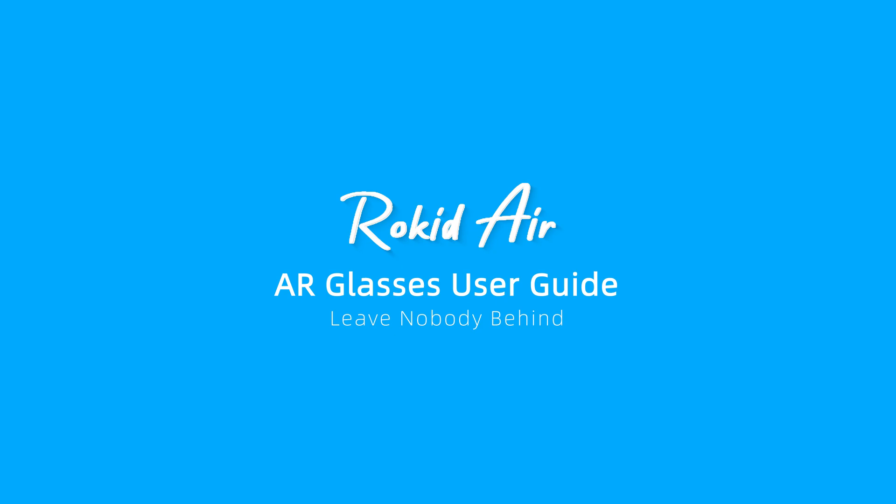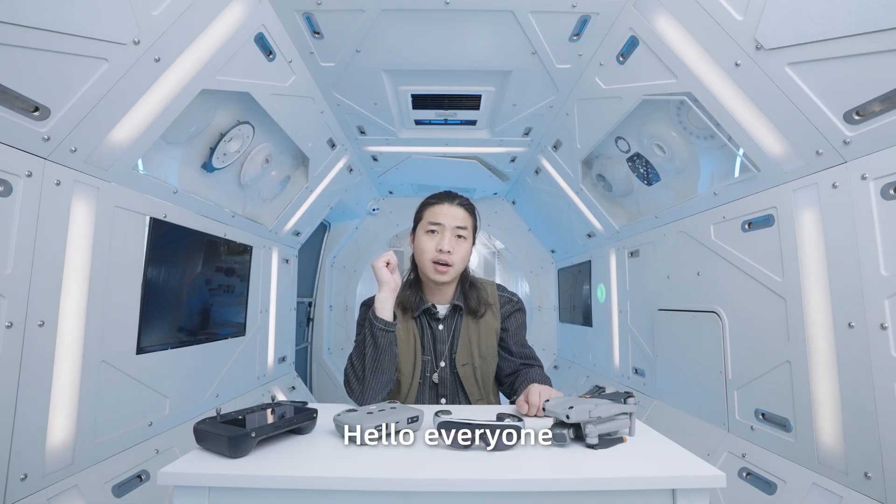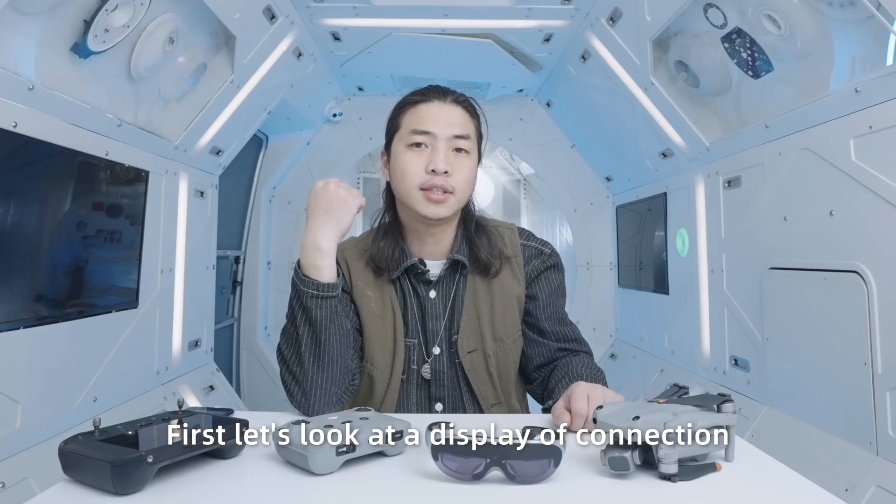Hello, everyone! This is a tutorial on how to connect DJI drones to RocketEar glasses. First, let's look at a display of the connection.